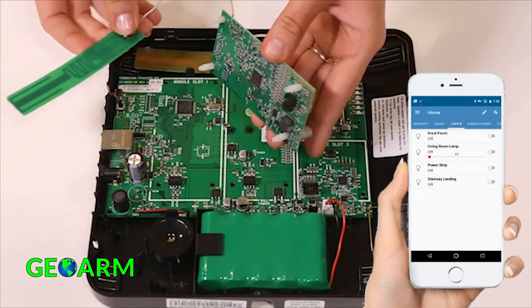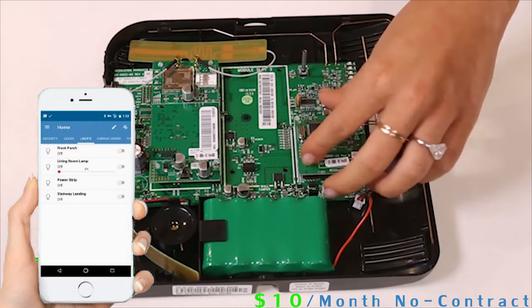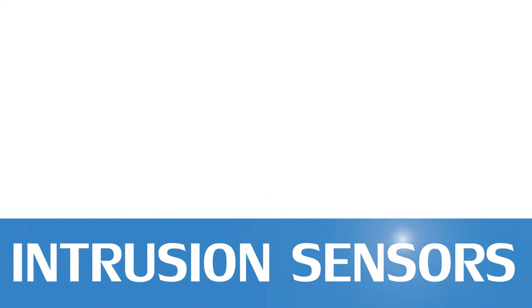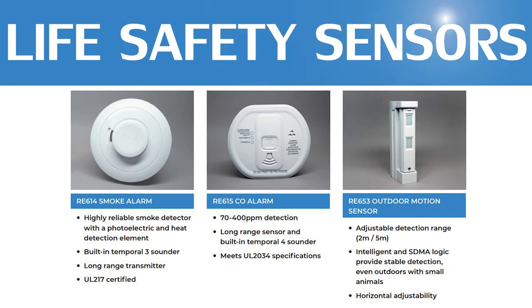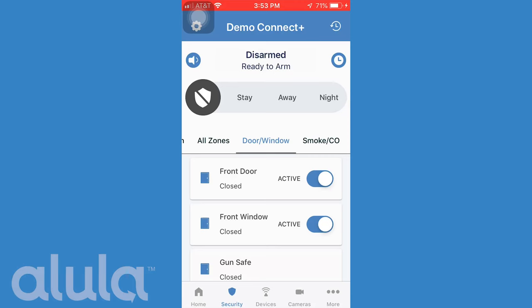Having multiple communication path options allows end users flexibility in monthly monitoring rates. Alula has created a whole new line of security sensors and peripherals with 128-bit one-way encryption back to the Connect Plus panel to protect against RF jamming. The Connect Plus sensor line has the third best range of all systems on our list, totaling 1,500 feet nominal without a repeater and 3,000 feet nominal with a repeater.